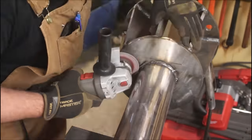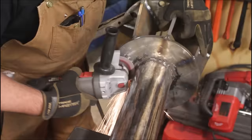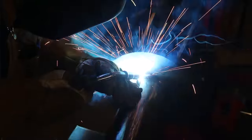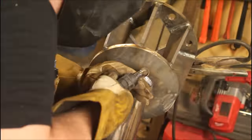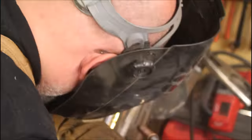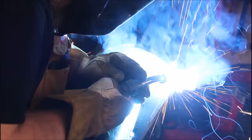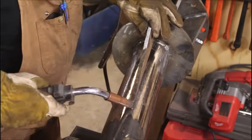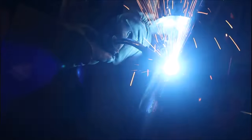Got that all the way around. Now just grinding out that root pass a little bit to take off any high spots, then coming in with a cover pass — about three-eighths inch legs on this. Now putting the gussets in, with a pattern to keep warping to a minimum: weld a bit here, weld a bit there, flip it 180 degrees and do the same thing. From 180, go 90 and 90. Finally, put the last four in the corners.